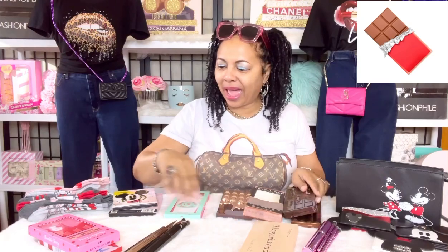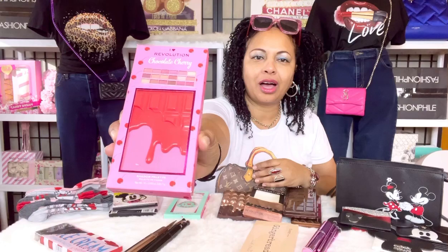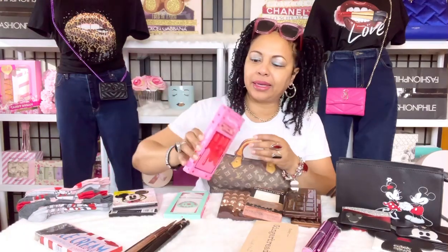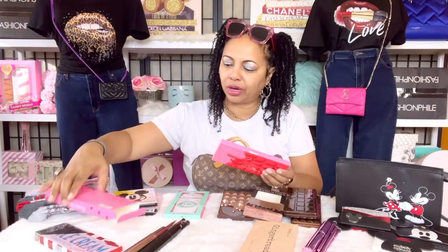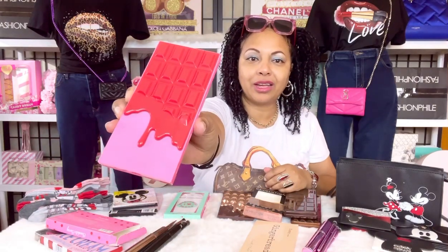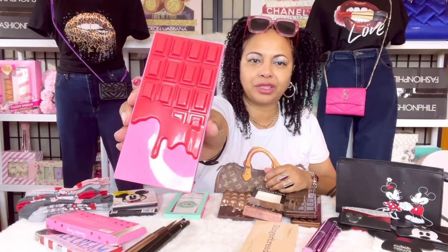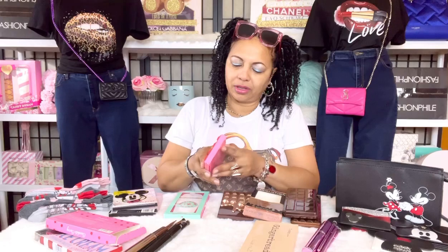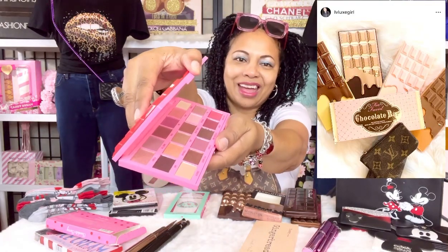Next we have the Cherry version — it's called Chocolate Cherry by Revolution. Another Chocolate Bar palette, and I love these in just about all the colors. This color is fire, so pretty. You can see it has the chocolate bar style but in cherry, with lovely colors.